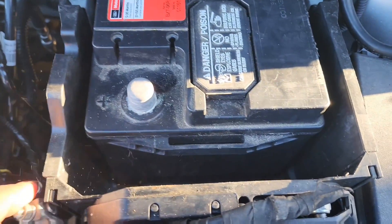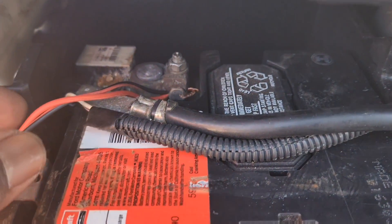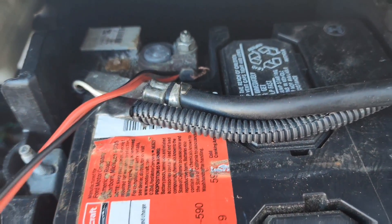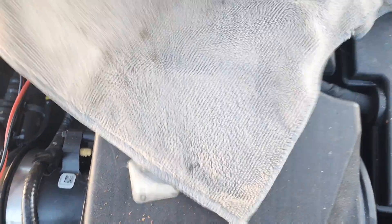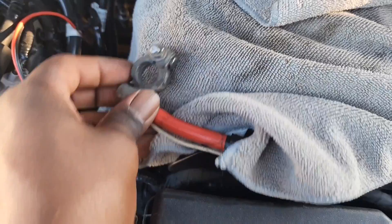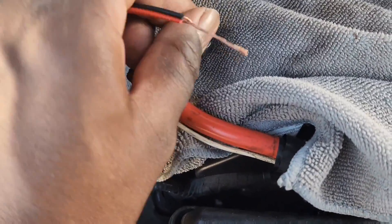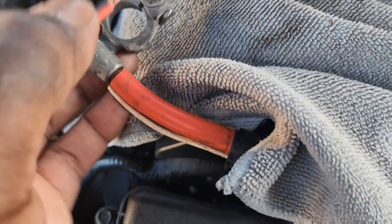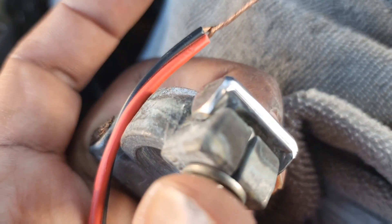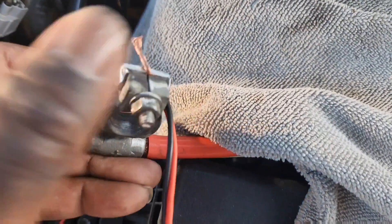Now that we have the positive off, we're going to loosen the negative terminal and put the wire underneath it. So I have the wire connected to the negative — see how I have it in there. Now get a little rag or something and throw it across that terminal so you don't arc it. This other end you're going to connect to the positive lead — loosen it, stick the wire in, and tighten it back down.